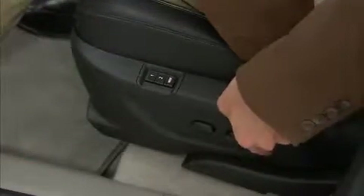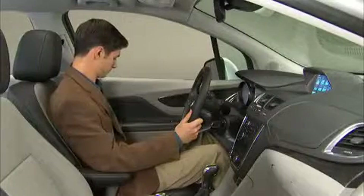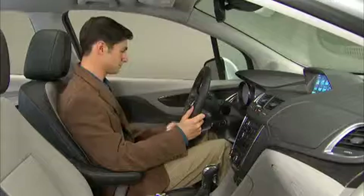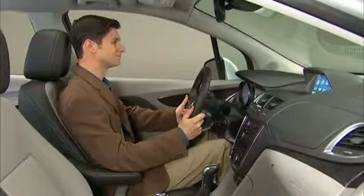Start by using the driver's seat power controls to adjust the seat exactly the way you like it. Note that the seat's recline setting and lumbar settings are not included in the memory functions and need to be adjusted manually.